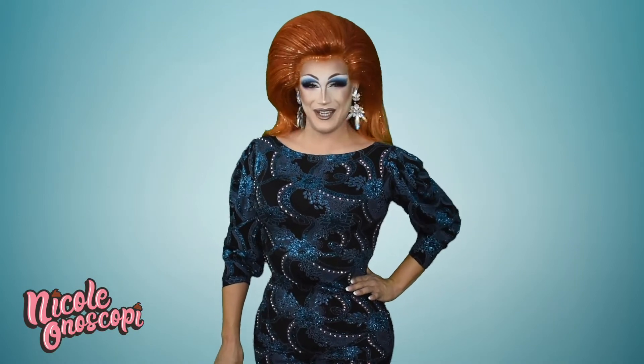Now before we get started I want to give a huge shout out to my favorite wig stylists Carlos the Uber Driver and Perfidia. Thank you for always keeping my hair right. I cannot wait to be back in your chairs. Now let's get stylin'! Hi, I'm Nicola Nascope and you're watching my YouTube channel.